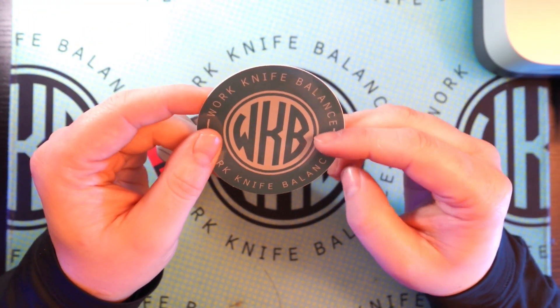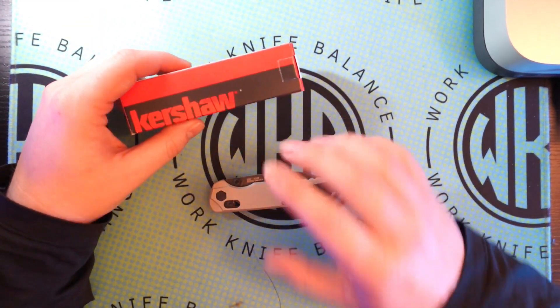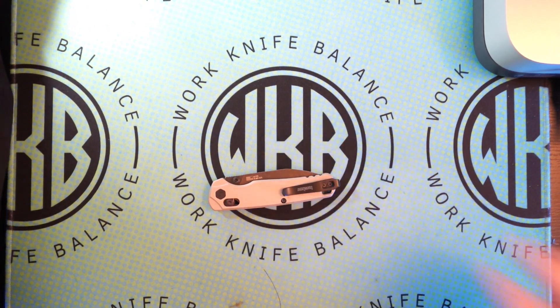We'll take a look at it. If we post a video, we'll go ahead and send it back to you and then send you some swag like a sweet sticker and some other stuff. Without further ado, let's go ahead and dive into this knife right here.